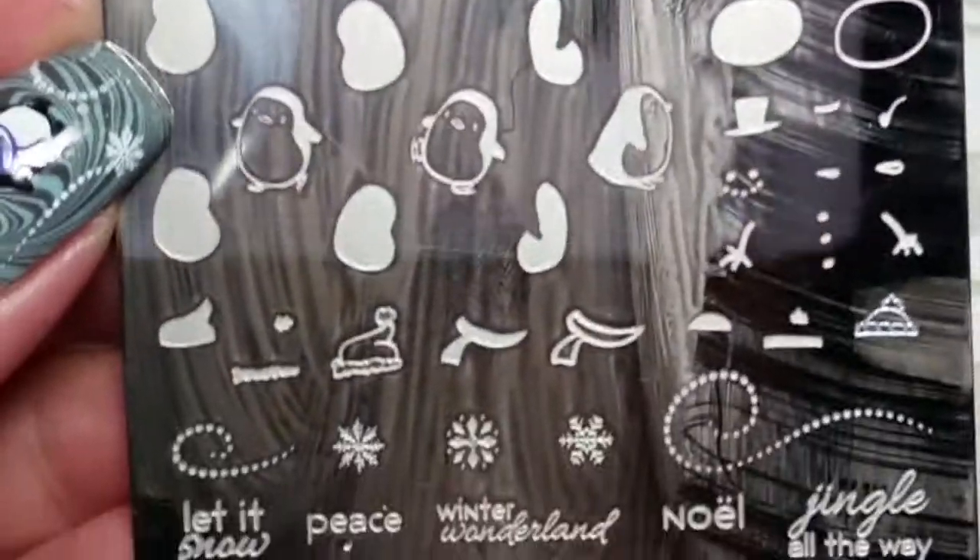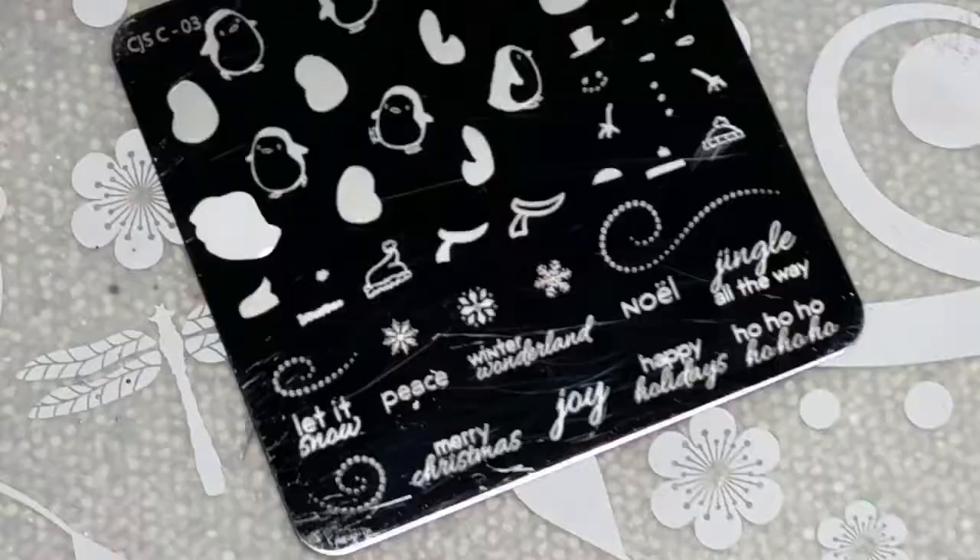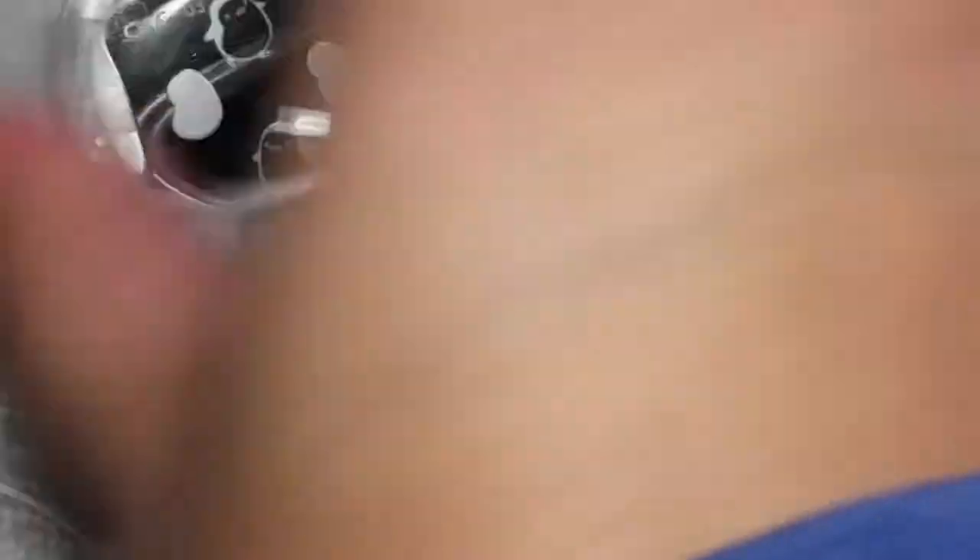So now onto the stamping. I am using Clear Jelly Stamper Stamping Plate and Stamper. I put tape over the logo because I'm such a mess — I always have stuff on my hands, and the logo always goes away. I wanted to keep it looking nice.